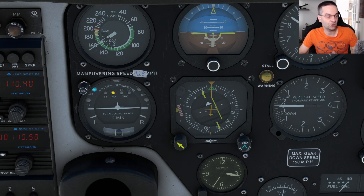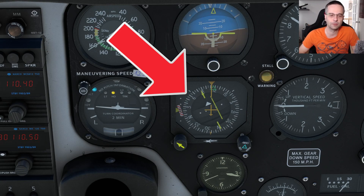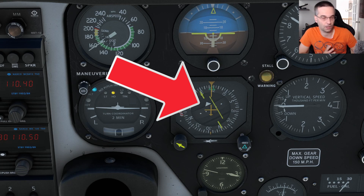The HSI is actually two instruments in one. On the outside we've got the heading indicator, which tells us what heading we're currently flying, and on the inside we've got a top-down view of where the airplane is relative to the VOR that we're tracking.